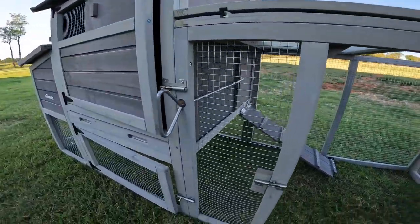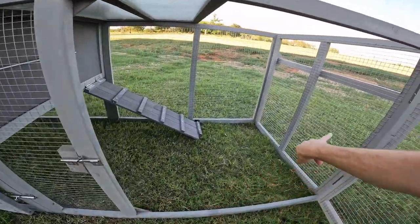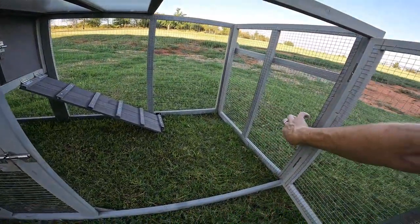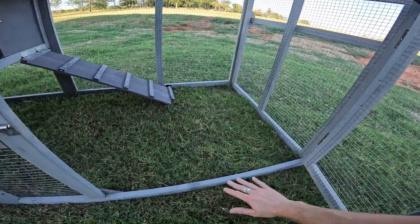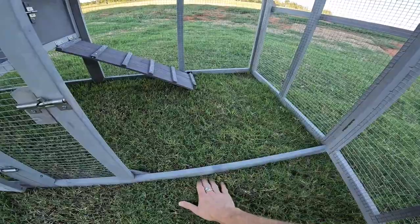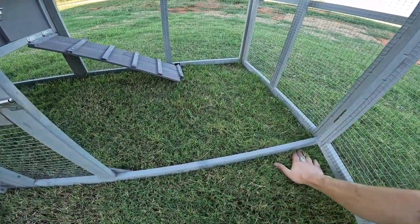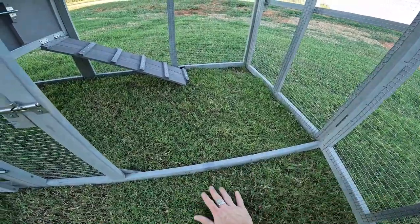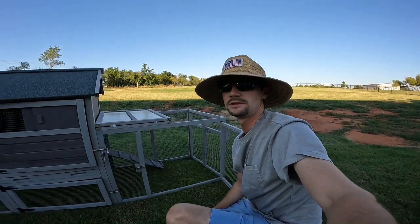I like the wire mesh — it's a good size, you're not really going to get snakes or anything in there, and it's all stapled in from the inside. There's nothing on the bottom, so if you had an uneven surface you might have to worry about small predators or snakes getting underneath it. But overall it's a pretty cool little chicken coop.